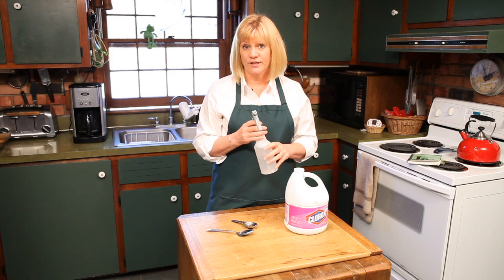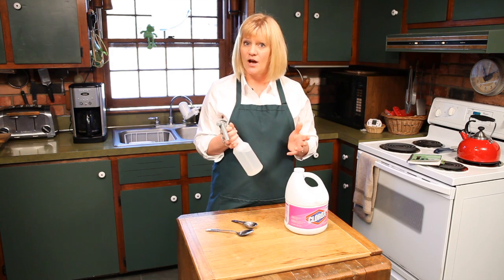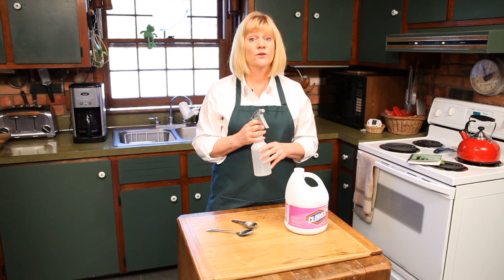Thank you very much for joining us today. I'm Leslie Reichert, The Cleaning Coach, and this is how to clean with bleach and/or ammonia.